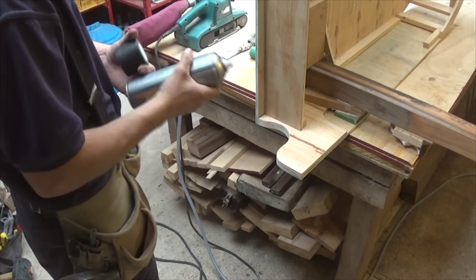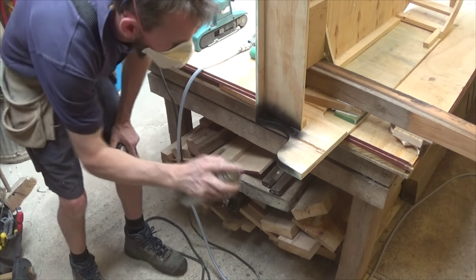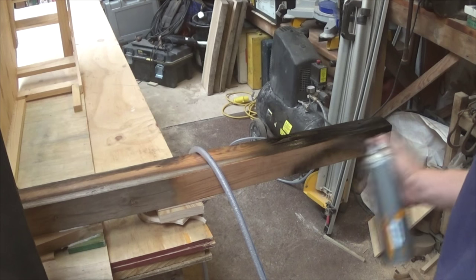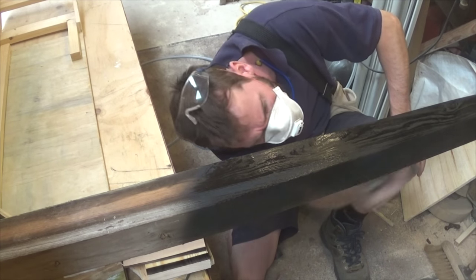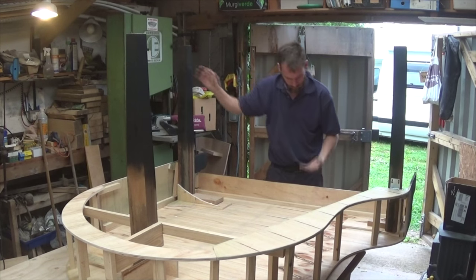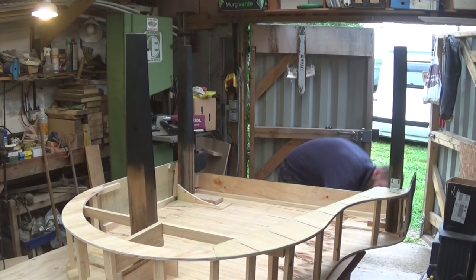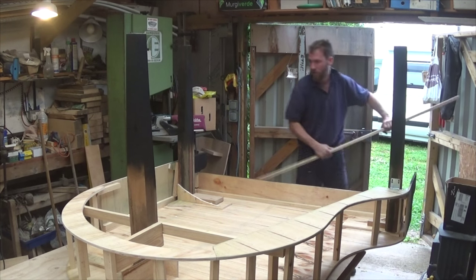As the piano was only going to be seen on the keyboard end and the bottom of the legs, that's the only section I painted. Quick spray of matte black — this is just normal car touch-up spray paint. At the point where I thought I was finished I realised it was still a little bit wobbly on the legs and decided to put a bit more bracing in.